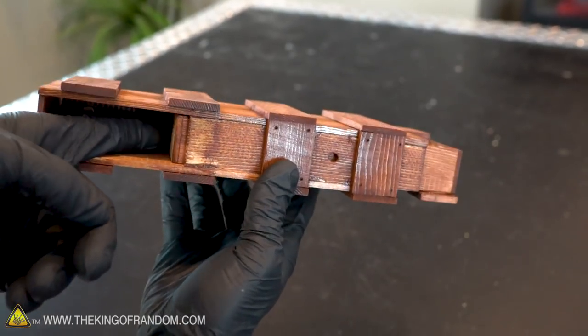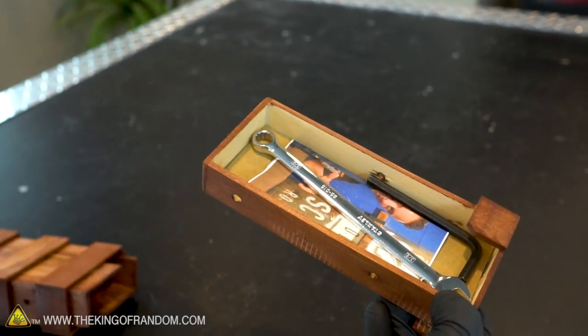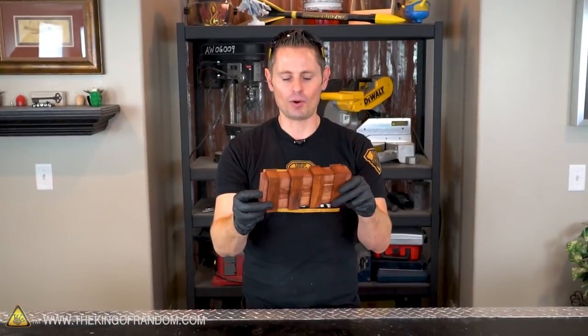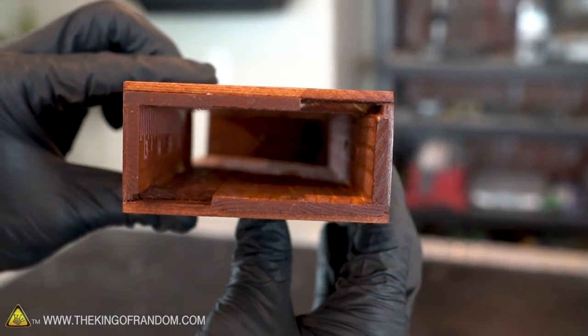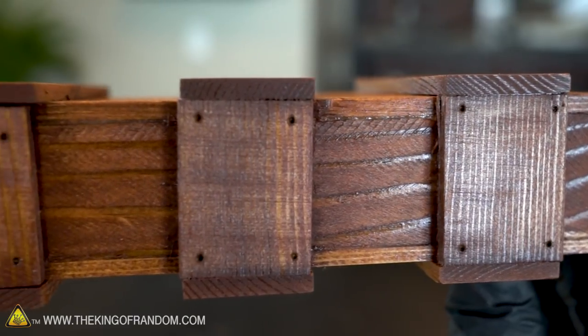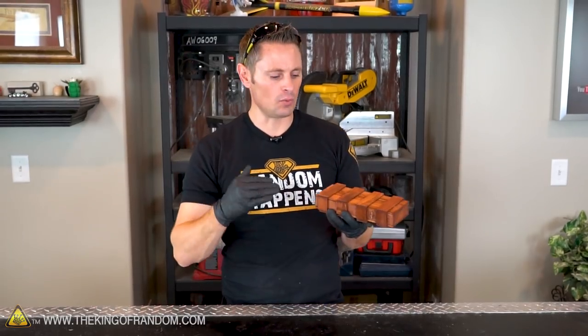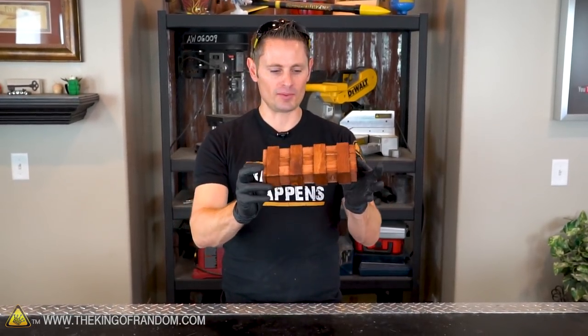These boxes can be used just to hide random stuff in your room, or you could actually use them as part of your own mystery escape room. The imagination is the limitation. I want you to have fun with this — think outside the box, as it were, to create something inside the box. This box is a ton of fun and it's not too difficult to make. I'm going to show you in the next video how to build this thing step by step: what measurements to use, what materials to use, and what order to follow to end up with something that looks exactly like what we have here.